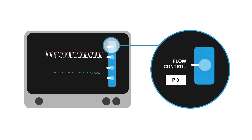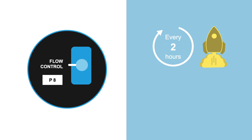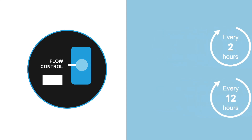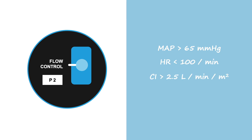Fast wean protocols recommend reducing the P-level every two hours; slower protocols recommend reducing the P-level every 12 hours. As you reduce the power, assess for stability, including MAP greater than 65 mmHg, heart rate less than 100 beats per minute, a cardiac index above 2.5 liters per minute per meter squared, adequate oxygenation, improving end-organ function, and no or minimal vasoactive drug requirements.